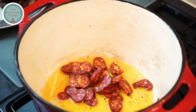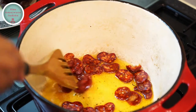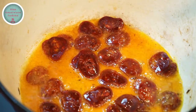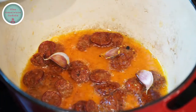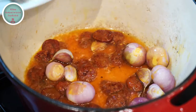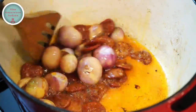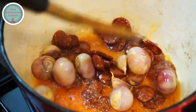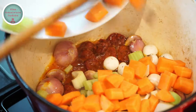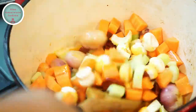In the same pot, add the Hungarian sausage and fry lightly for a minute to release its flavours. Now it's time to add the garlic and shallots to the pot and give them a stir for a minute. Then add the rest of the ingredients into the pot and fry everything together for two minutes.